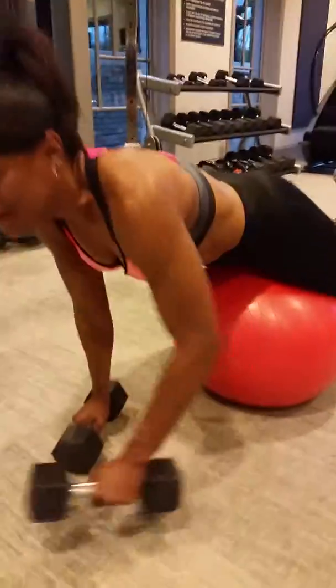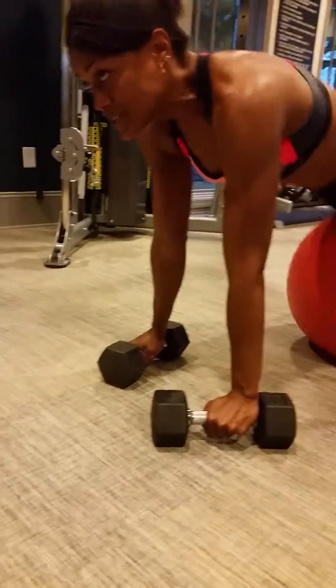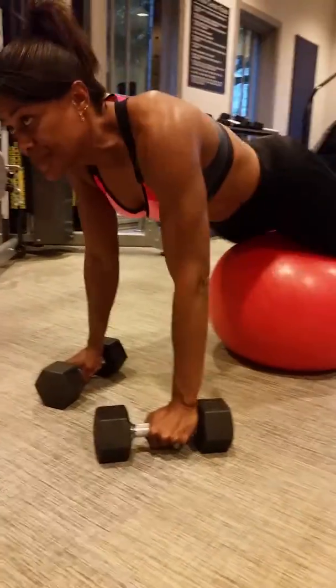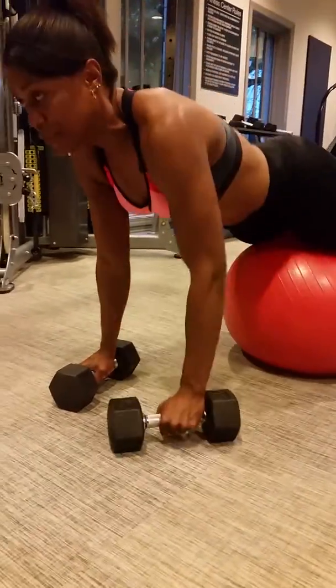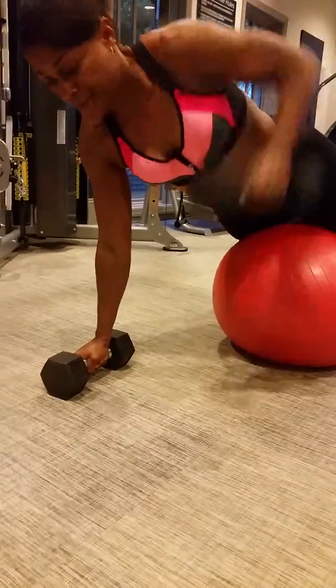And for my beginners — people who can't quite get it together — you're going to take your weights like this. You're going to tighten up your chest, tighten up your body. You're going to pull and push, pull and push, pull and push.